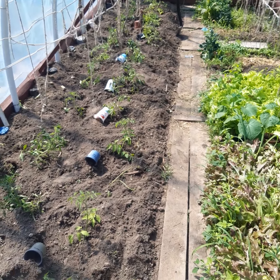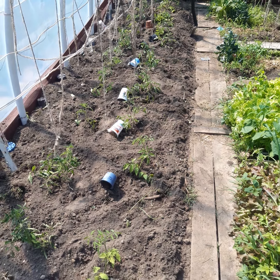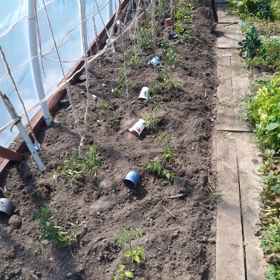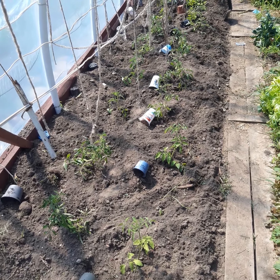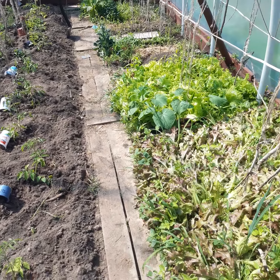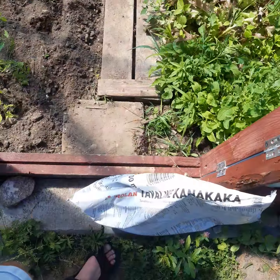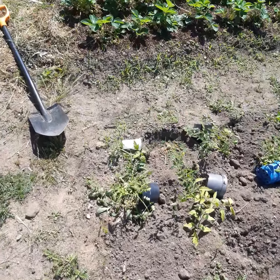Last year we got a lot of manure from the neighbor — from their chickens and their sheep, for the soil. But not this year, they didn't have it, so we had to buy some other stuff instead.